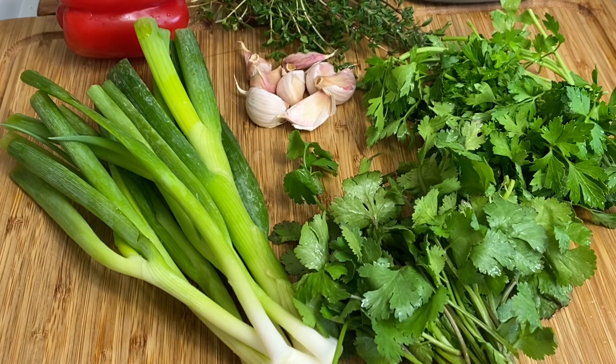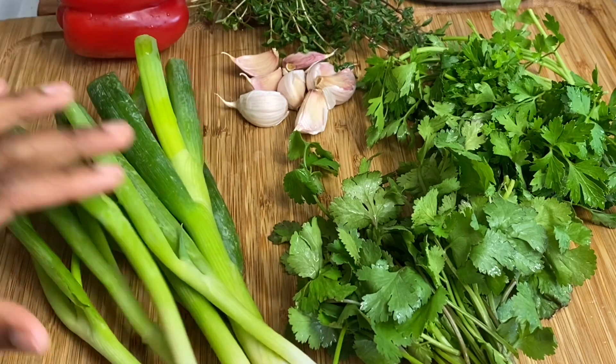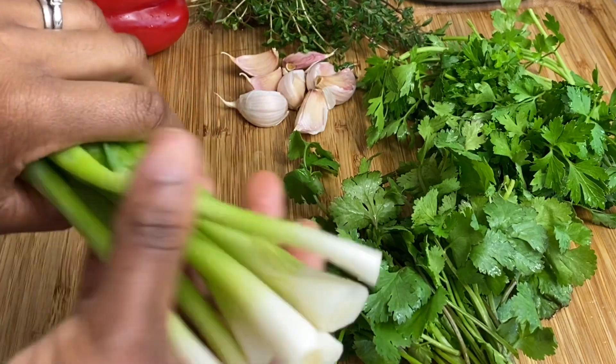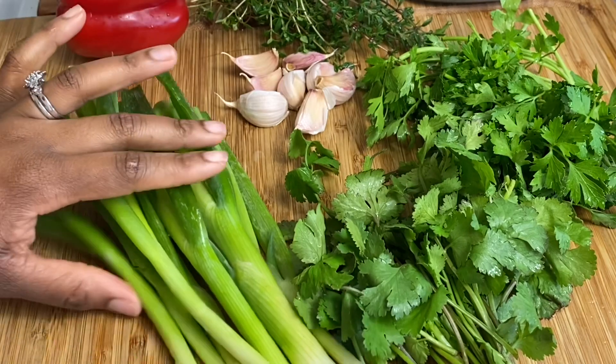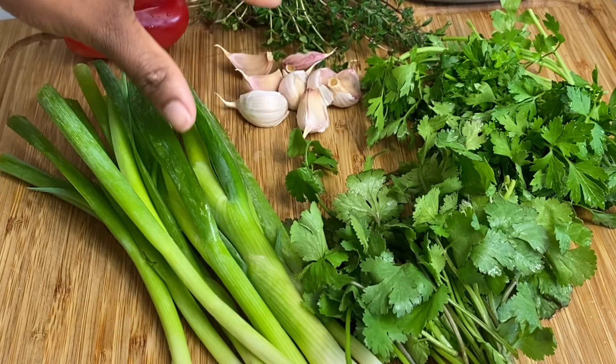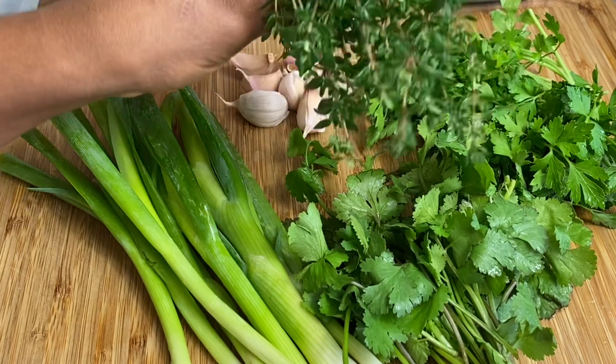You're gonna need some spring onions — I have cleaned and washed these, as you can see they look nice and fresh. We have some garlic cloves, about eight roughly. We also have some fresh thyme; I was lucky enough to get this from my garden — gorgeous.